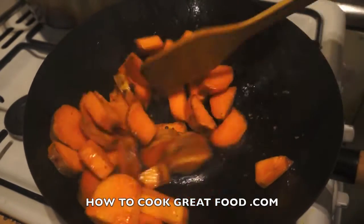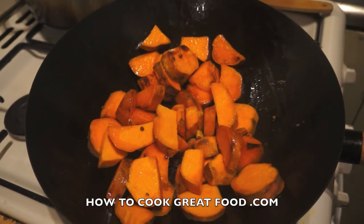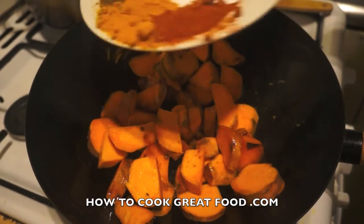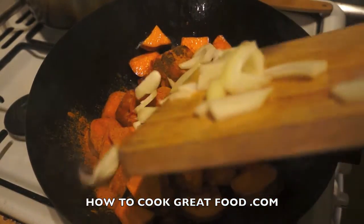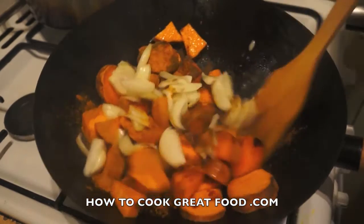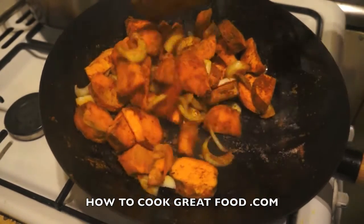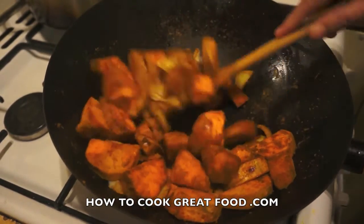We're just toasting these sweet potatoes and giving them a head start. Now I'm going to add a few powders — I've got chili powder, turmeric, cumin powder, and salt, about a teaspoon of each, all equal parts. In goes some sliced onion and a little bit of sliced garlic. We're still on a very high heat.